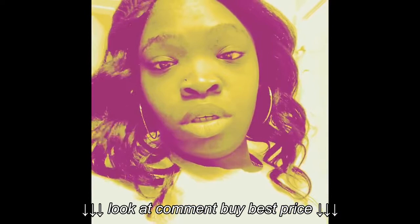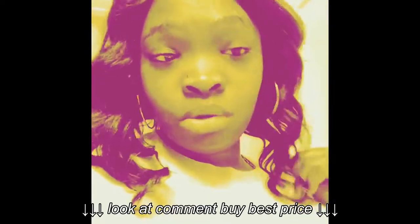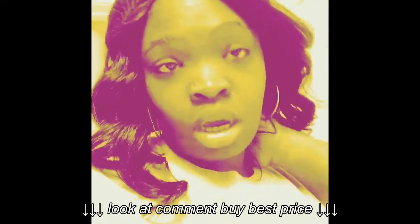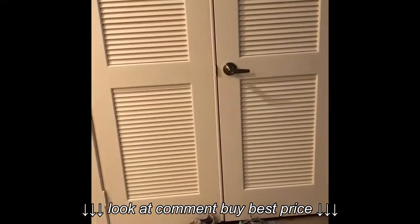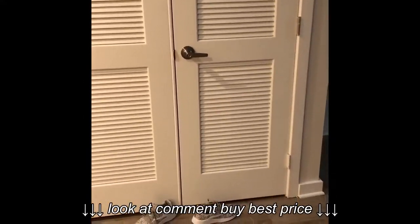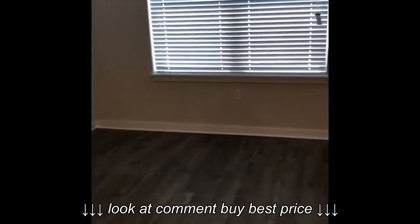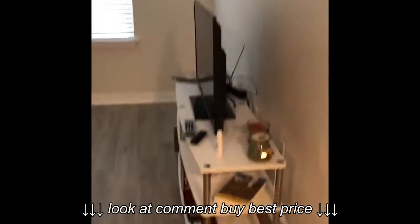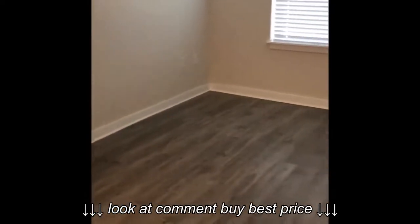I'm gonna have fun decorating and I want you guys to come along on this journey. I'm standing in this little space in front of my hot water tank and the air conditioning — excuse my gym shoes. This is the view of the living room. This one is almost 100 square feet smaller than where I came from.